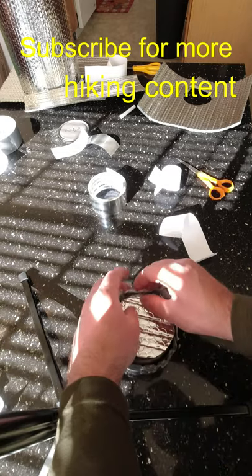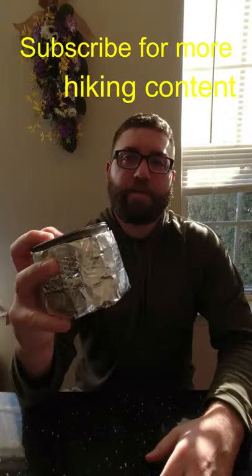Now cut a few notches out. Now fold these down. And there you have one finished pot cozy.